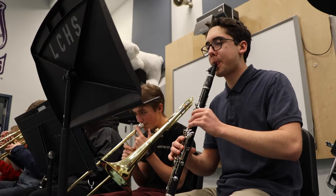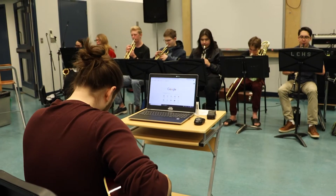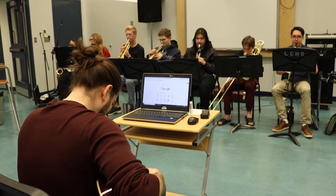The primary goal of this class is to explore and perform jazz music from a variety of different time periods and genres. We'll be working both as a big band and as a jazz combo, learning smaller, more intimate tunes.